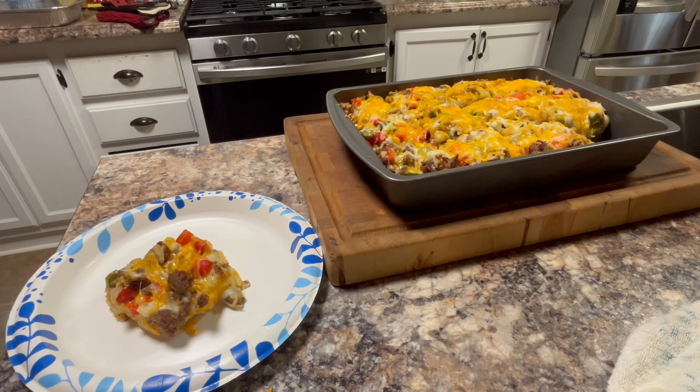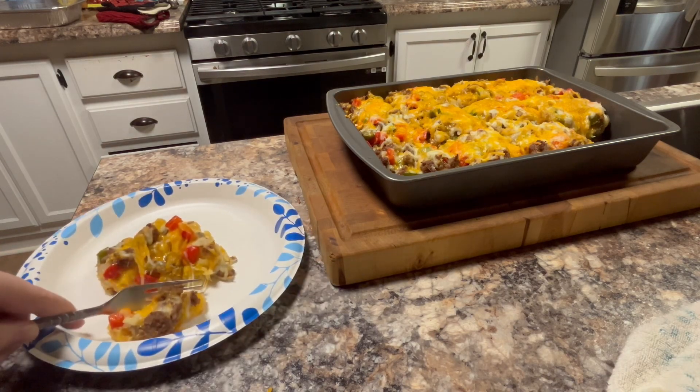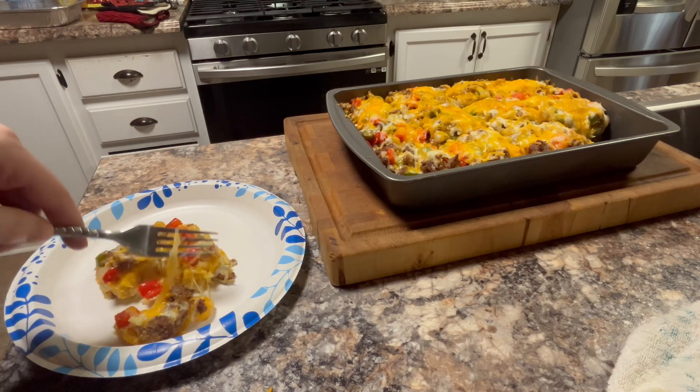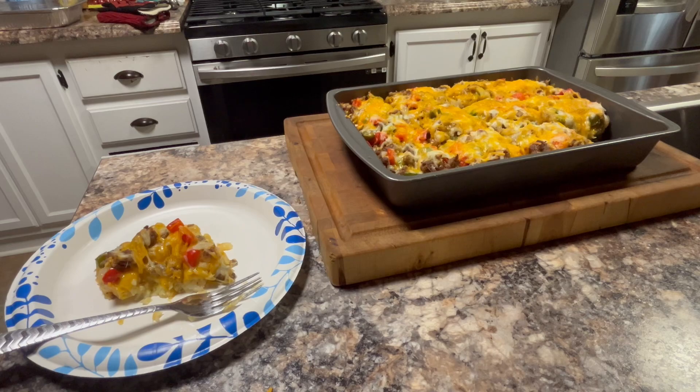Our tater tot breakfast casserole is done. Like I said, it was really easy, didn't take that much time, and it tastes amazing. This is one of my favorite breakfast dishes — it's great for a breakfast meal prep. You can keep it in the fridge and reheat a section anytime you want. You can also add some crumbled bacon on top, or chop up some green onions — you can do anything with this and it'll be amazing. If you try it out, leave it in the comments below and tell me what you thought. Give it a thumbs up or thumbs down, and be sure to click subscribe to become a member of the GWFraction. See you later.